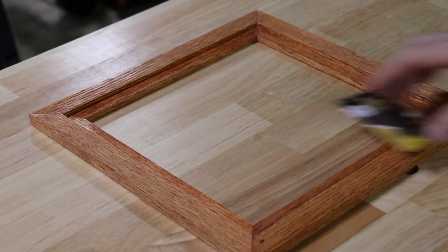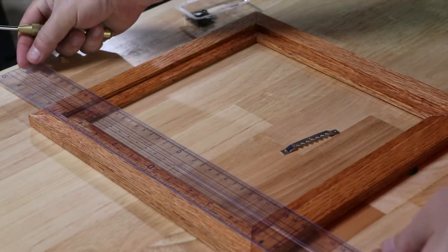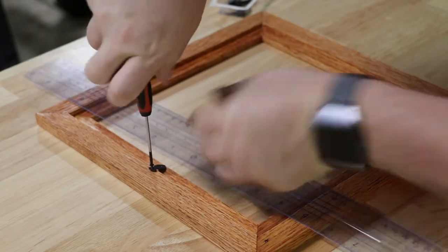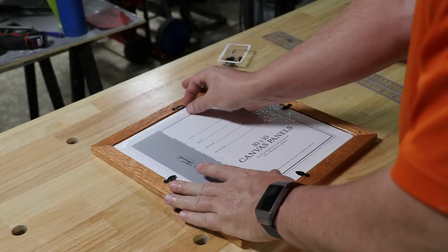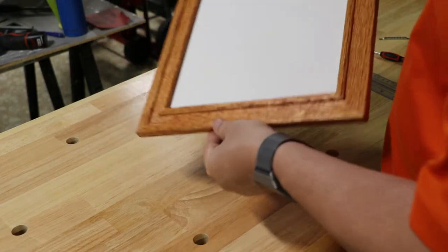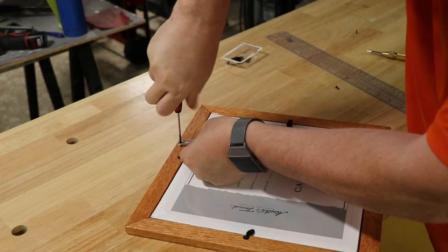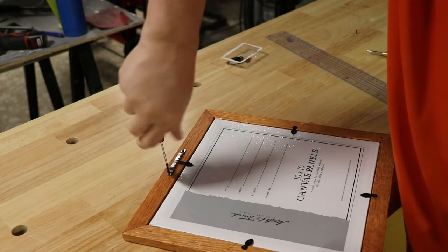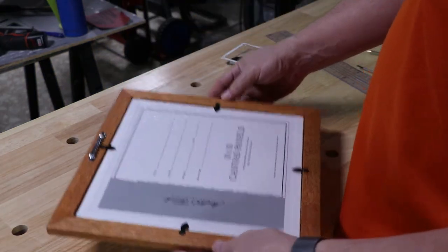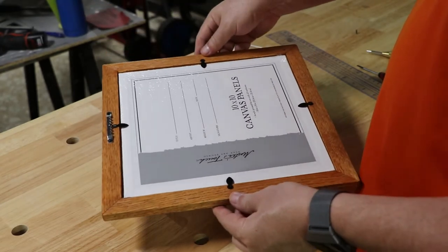Okay, now we are adding in basically the clips — just marking the halfway point on each of the sides and installing a clip. This is basically just a little metal clip with a screw that swivels to hold down the canvas panel — there's one on each side. And finally, the last piece was to add in a hanging bracket so it can be hung on the wall. And there we go — the completed project. Now to hand it off to the wife so she can do her project.